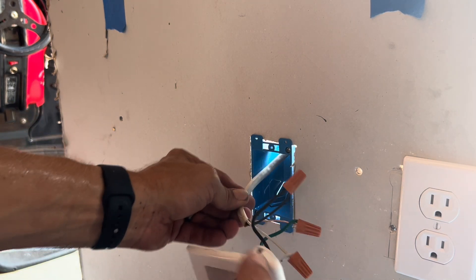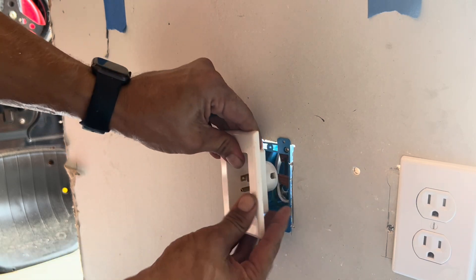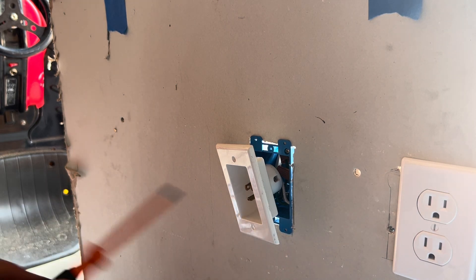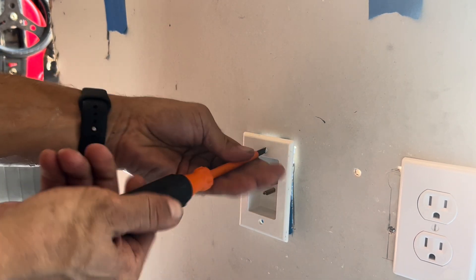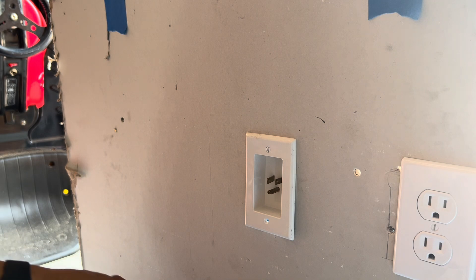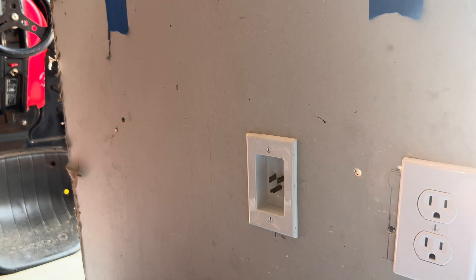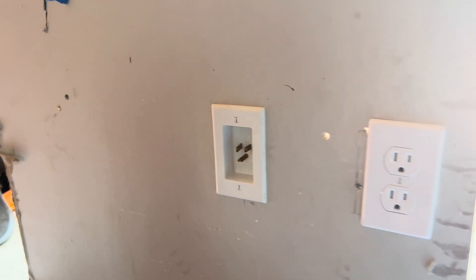Connect your ground and your white wire with the corresponding wire nuts as well. Once everything is connected, push the extra wire back up into the wall and tuck the wires into the box. It should sit flush with the wall. Use the included flathead set screws to secure the outlet plate to the box. The male end is now complete — it will plug into your existing hot outlet below.